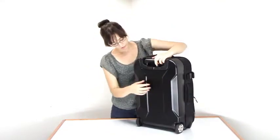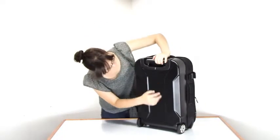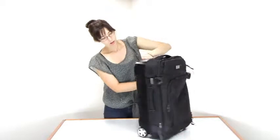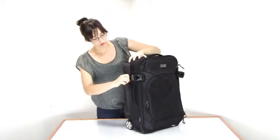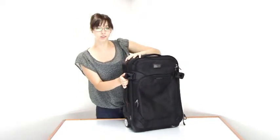For durability, you have a tough polycarbonate back shell which is textured so it won't get scratched, and for security you have these exterior compression straps which are adjustable to fit your load exactly and keep everything nice and secure.